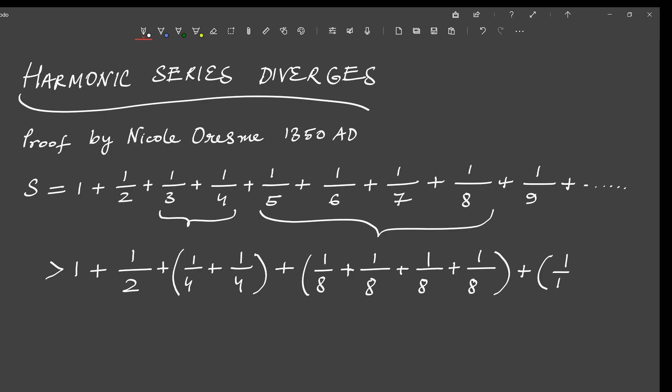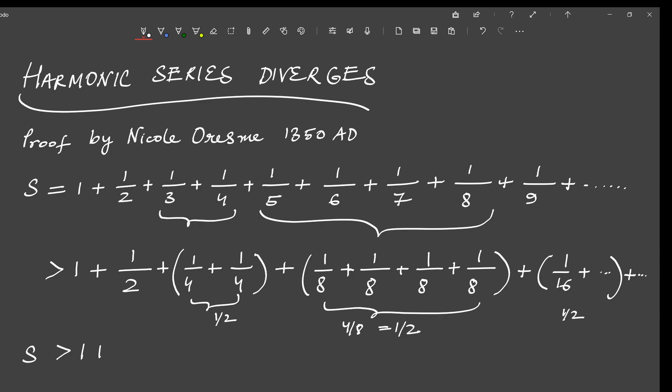Similarly, if we replace all numbers from 1/9 to 1/16 with 1/16, the quantity on the right hand side will be even lesser than our left hand side S. Now let us add up the quantities inside each group. The first group has two 1/4s, so adding them up we get 1/4 plus 1/4 which equals 1/2. The next group has four 1/8s, so 4 times 1/8 equals 1/2. So the first two groups give us 1/2 each. The next group will have eight 1/16s, so 8 times 1/16 is again equal to 1/2. Continuing this process, for every group the group total will always be equal to 1/2.